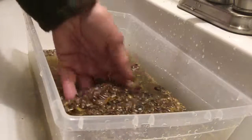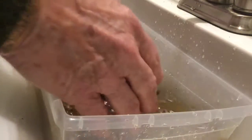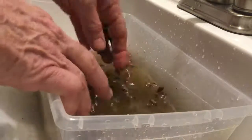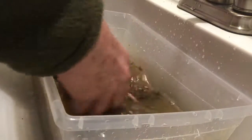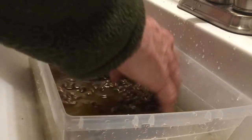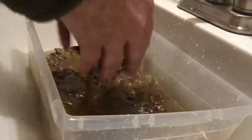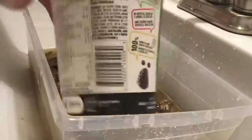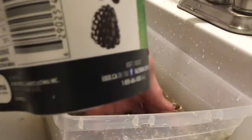I've just put these mason bee cocoons into some lukewarm water and you can see already how dirty the water is. You just slosh them around like this for a while — it gets all the frass, the insect manure frass, and the mud off them. I just do several rinses like this, and you scoop them up.